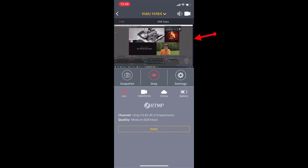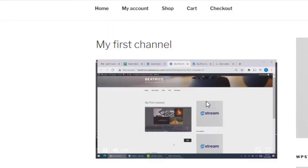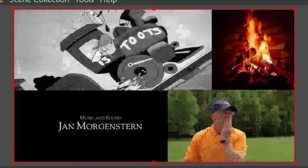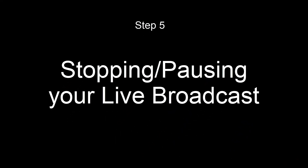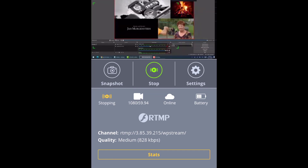I currently have OBS on. I just entered the website that I'm streaming from and this is how it looks like if I set it to large screen. And here's how you stop your live broadcast — simply go back to the live and click on stop. That's going to stop your event just like that. And that's it on how to set up your video device to live stream. Thank you so much for watching and hope to welcome you back soon.